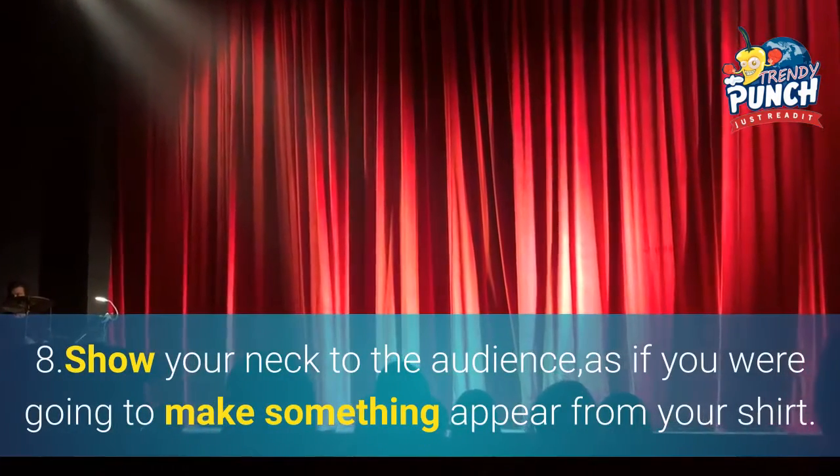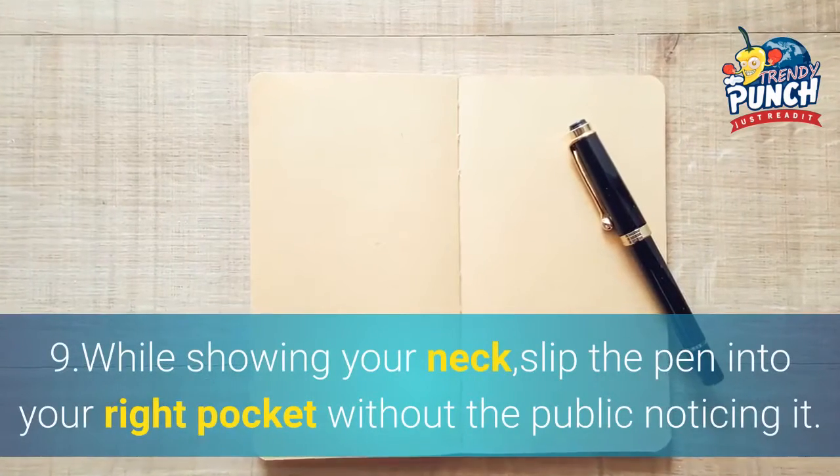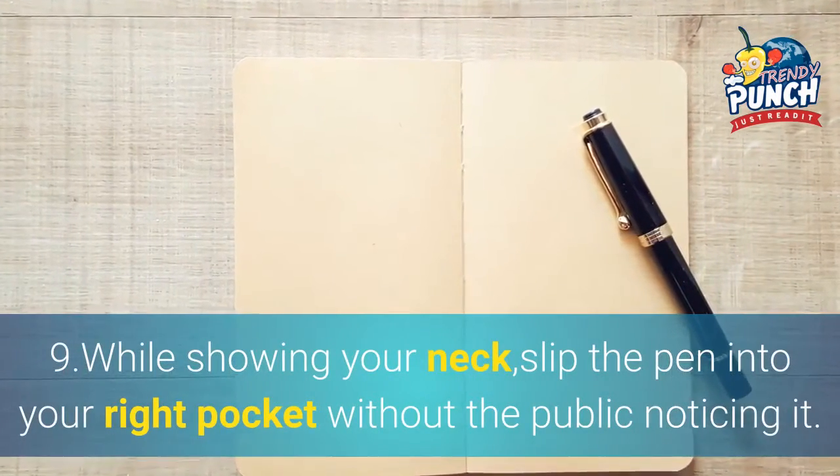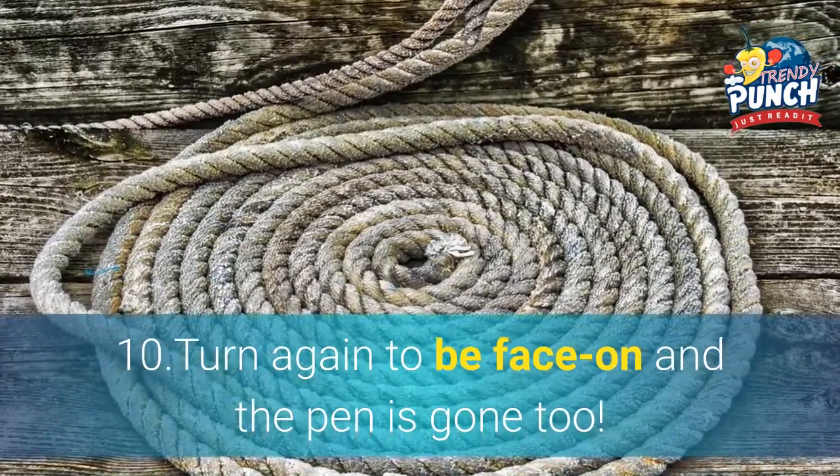8. Show your neck to the audience, as if you were going to make something appear from your shirt. 9. While showing your neck, slip the pen into your right pocket without the public noticing. 10. Turn again to be face-on, and the pen is gone too.